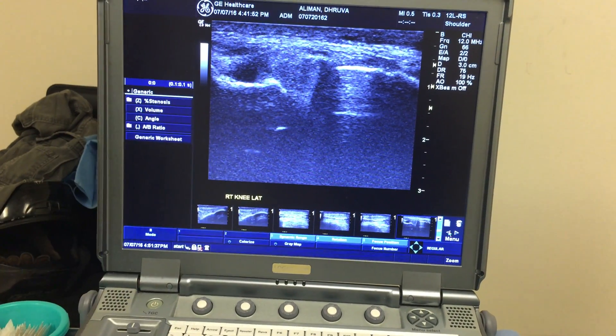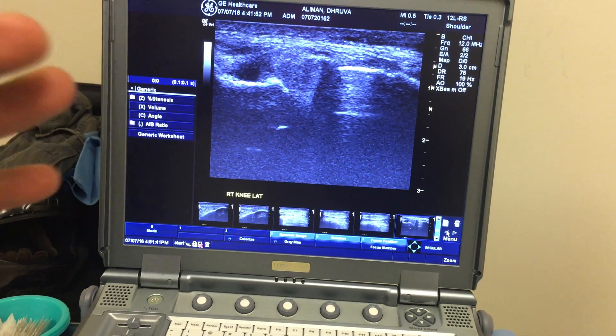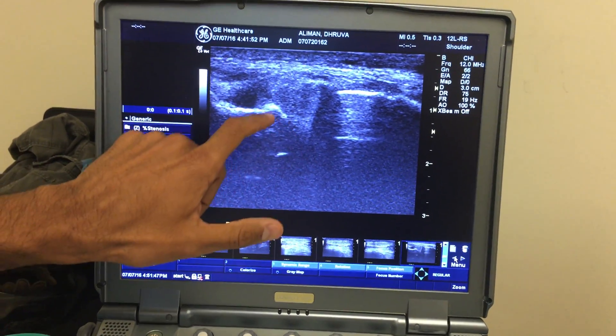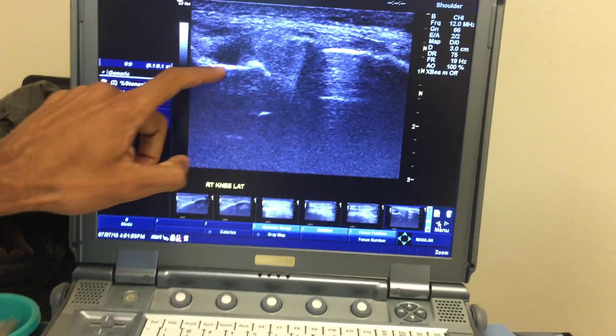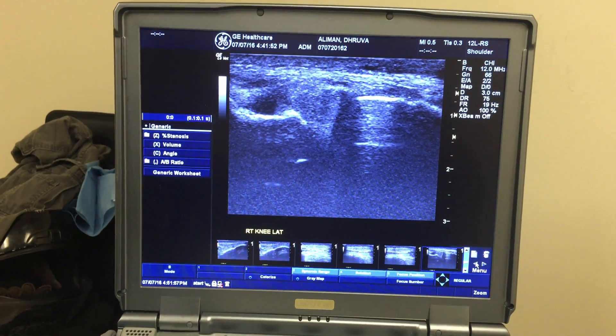There's a little bit of this on the lateral side. Your medial is affected too, but to a milder degree. Is that the bump that I'm seeing? Yeah — this is the bump around the meniscus. The bump you have up higher — this is north, this is south.